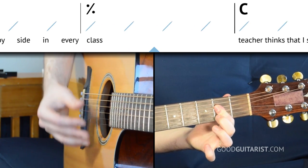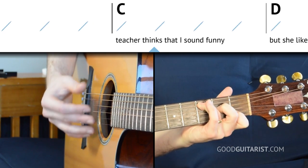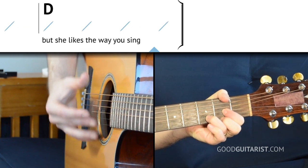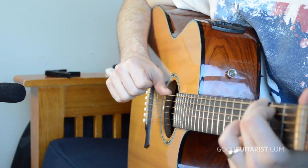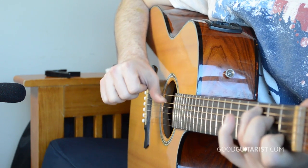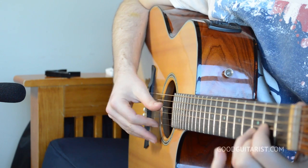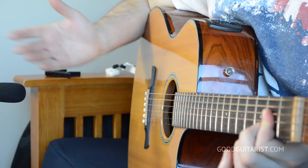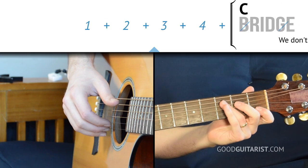Then we have the A chord for two measures, C for four beats, and D. When picking, we'll use the same fingerings as in the previous verse: for G the thumb is on the lowest string, for C it's on the fifth string, for D it's on the fourth string, and for A it's on the fifth string — the A string, which makes sense since the root of A is the A string. Now let's practice applying the picking pattern to that chord progression.